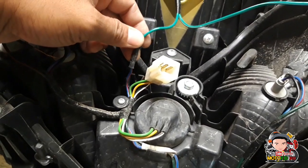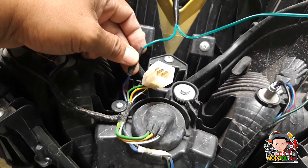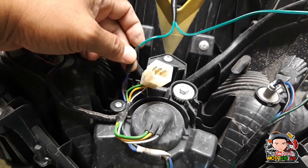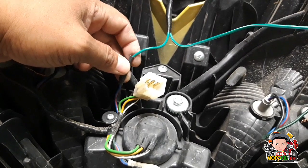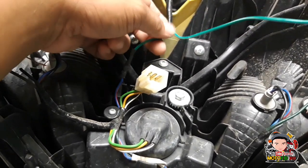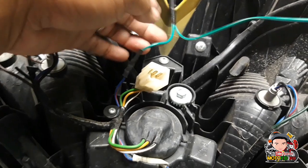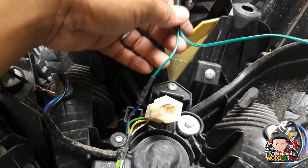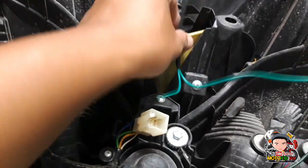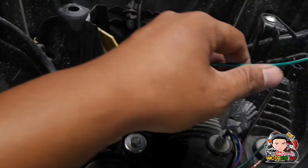Ito yung park light natin. Kung makikita nyo yung unang video natin kung paano ko ginawa yung switch — handle switch sa right handle natin, right handle switch natin. Ito yung power source na papunta ng park light. Naglagay ako ng wire, nag-split ako.